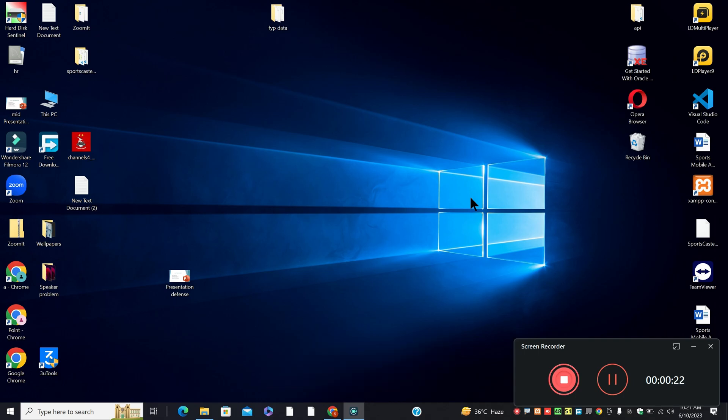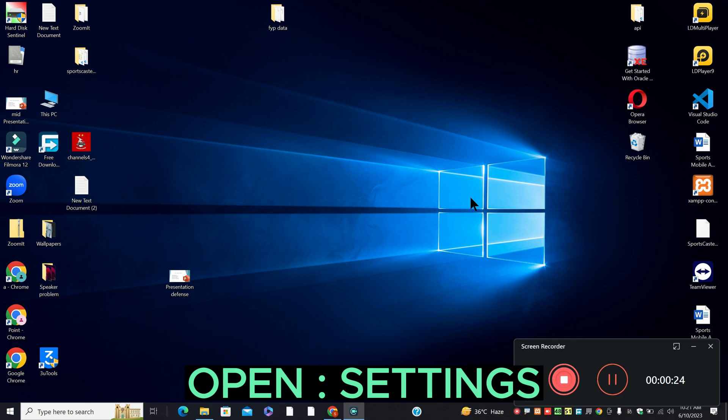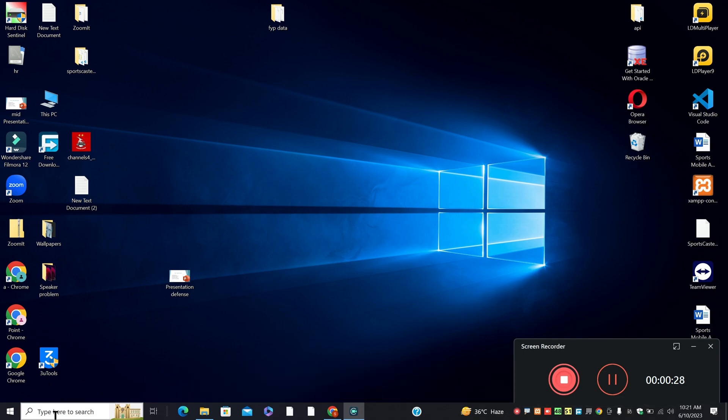Before I jump to the video, if you are new here, don't forget to subscribe and press the bell icon. Let's watch the complete video, follow all the steps and you will learn it.